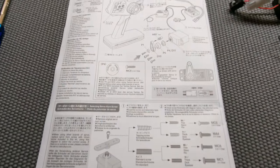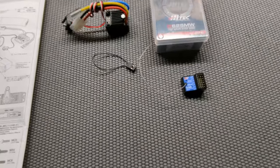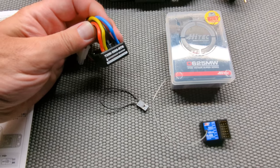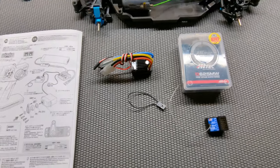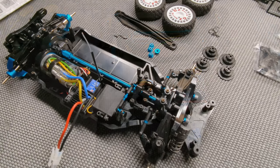Now we're going to pop in our electronics — I'm not going to bore you with that since you've probably seen it a million times. I've got a Hobbywing 1060, my regular Flysky receiver, and a Hitec high-speed servo that we're going to use on this one. You can see it's all ready to go.